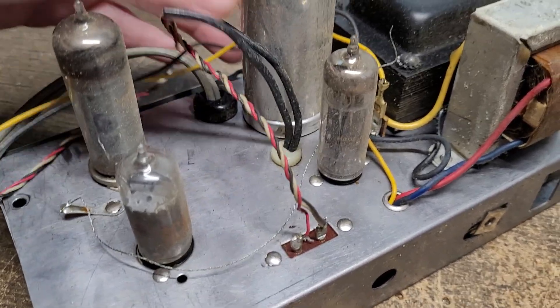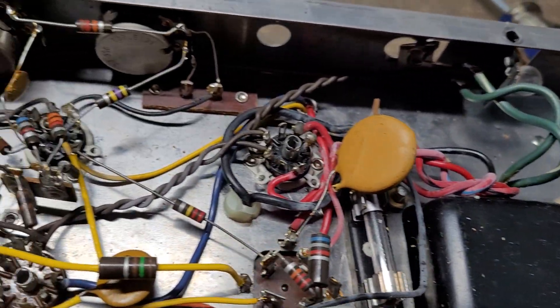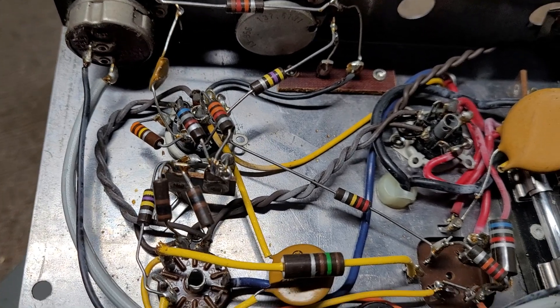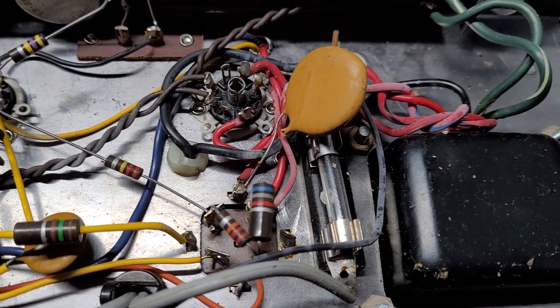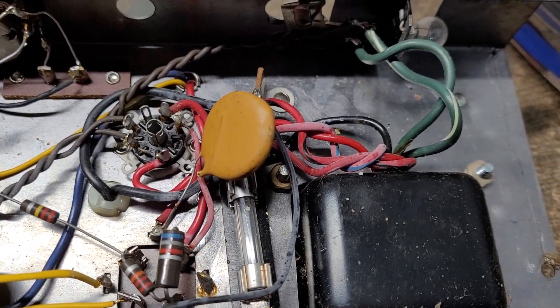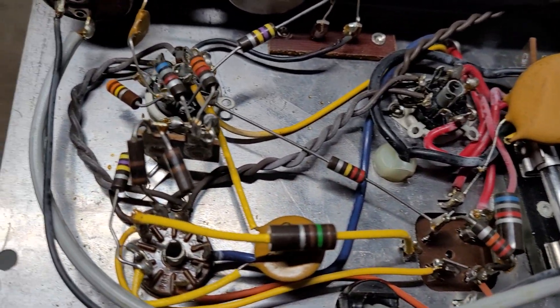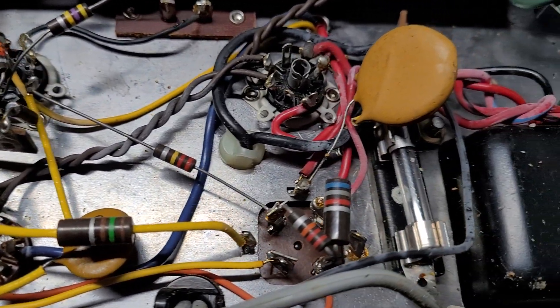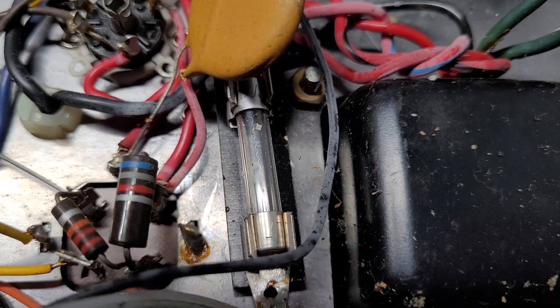I've already removed the bottom cover so I could show you guys what lies underneath. It's pretty simple under here, not a lot to see. You will notice however that there are no paper capacitors to be found — this amplifier is 100% disc capacitors. You also notice that this has a fuse in there with a fuse holder, which is a really nice touch.